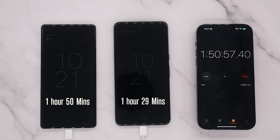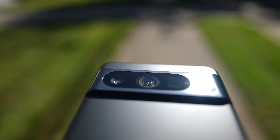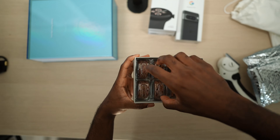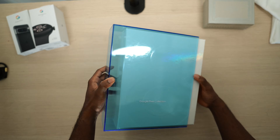At 1 hour and 29 minutes the Pixel 8 Pro completed its charge, while the 7 Pro took 1 hour and 50 minutes — so yes, it is faster charging, but not dramatically so. It is still an improvement no matter how you look at it. I want to say thank you to Google for sending out both phones — the Pixel 7 Pro from last year and the Pixel 8 Pro this year. Hashtag gifted from Google, hashtag Team Pixel.